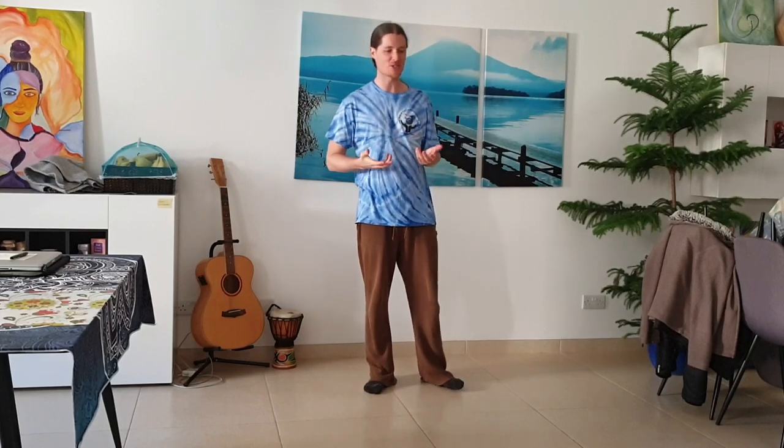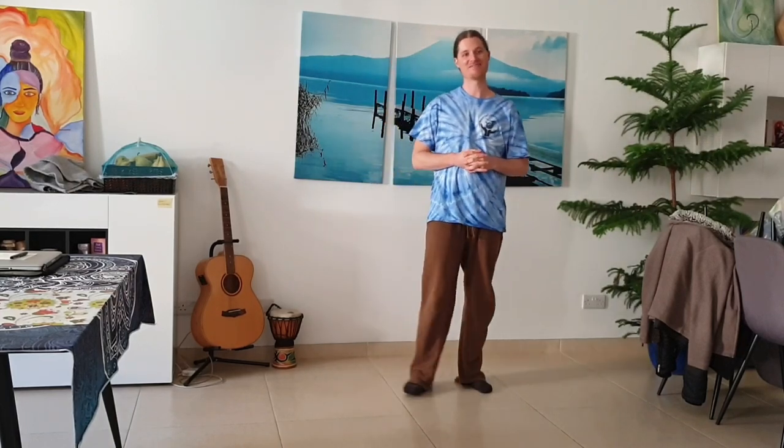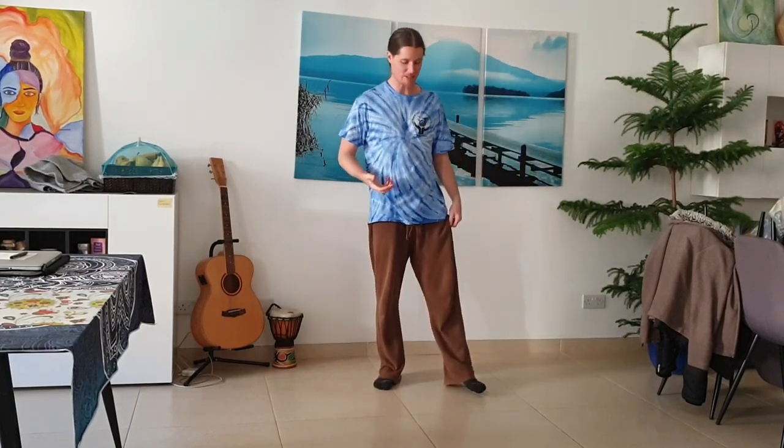The tip of the day is the importance of training both sides in everything you do. My wife's doing funny things behind the camera and making me giggle. The importance of training your left side effectively.